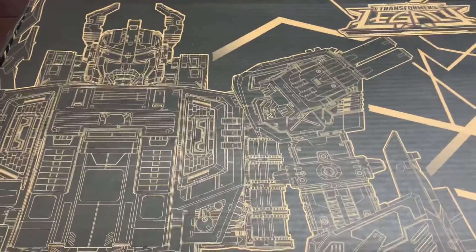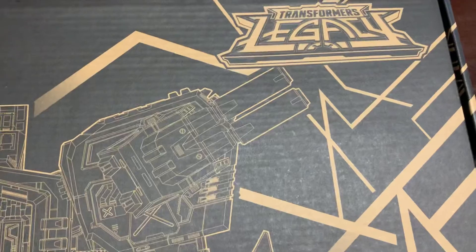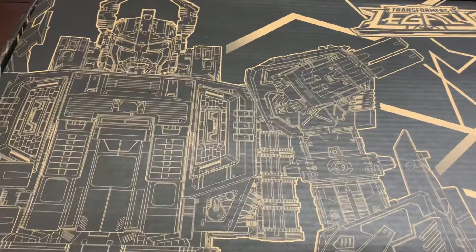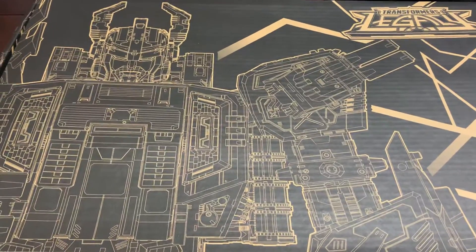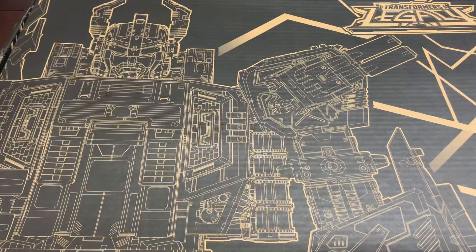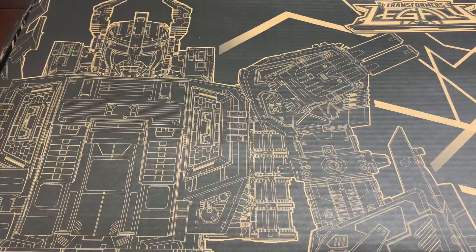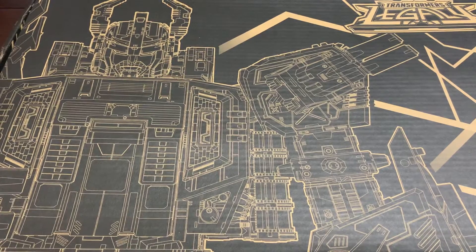We are going to open this big boy. This is Transformers Legacy. This is the Transformers Legacy Generation Select Black Zarek. We're going to open this bad boy up on camera. This literally just showed up today — it was supposed to be here last week but FedEx sucks. I got mine, my son got his as well.